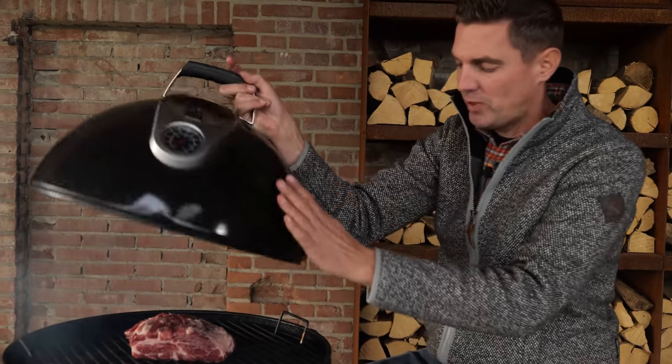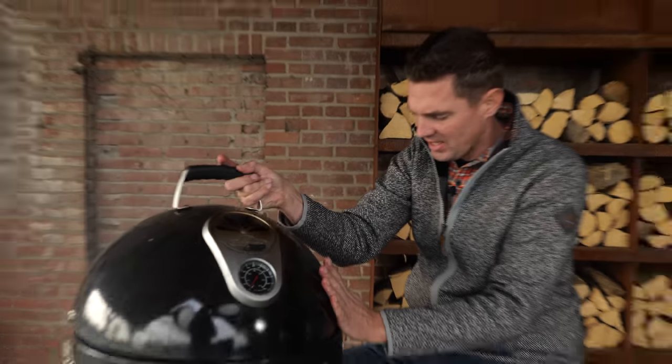We're going to be smoking this at a temperature of around 120 degrees Celsius. If you don't have a barbecue or don't want to use one, you can do this in the oven as well — just put it at 120 degrees. Same process, everything is exactly the same, except you won't have that beautiful smoke flavor.